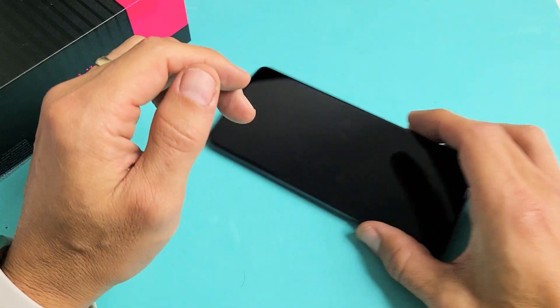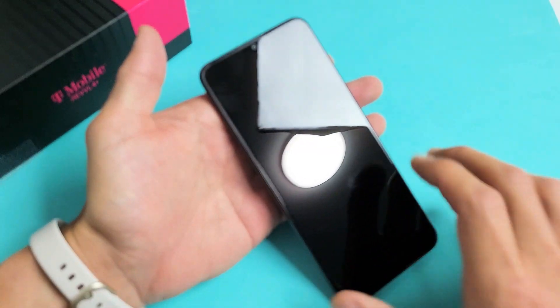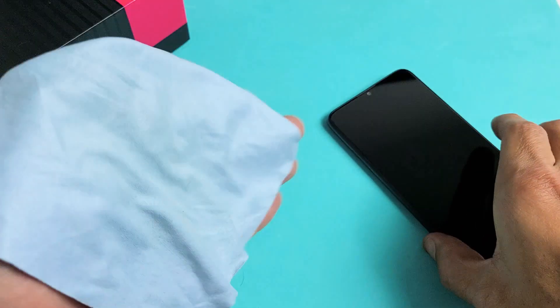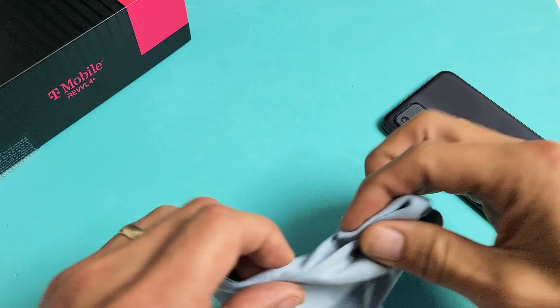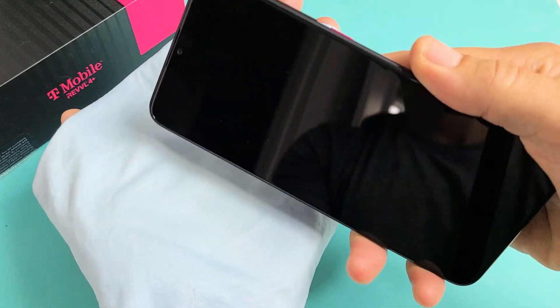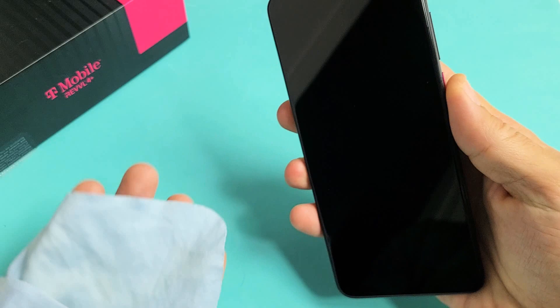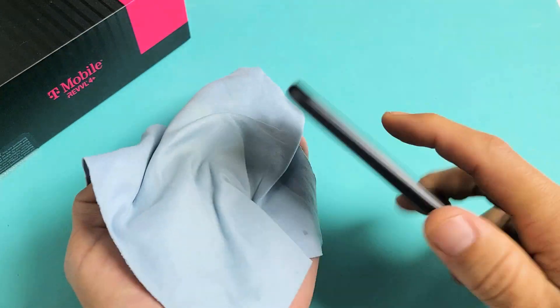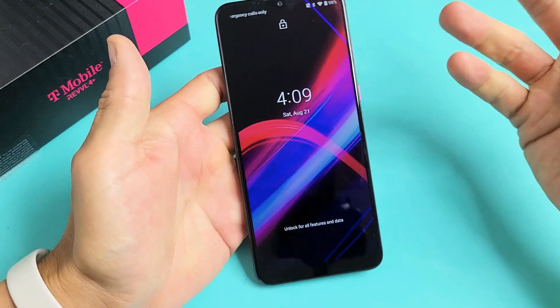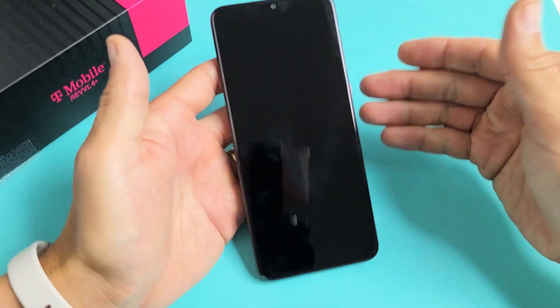The next method is the smack method — same premise as tapping and massaging. Hold your palm out and smack the screen and the back of the phone. Start on the screen side, giving it a couple smacks on the top and bottom. Then turn it over and smack the back as well. After that, force restart: press and hold the power button until the Revel logo appears, then let go. Hopefully you are now up and running.